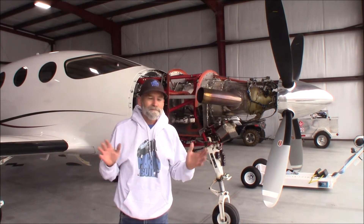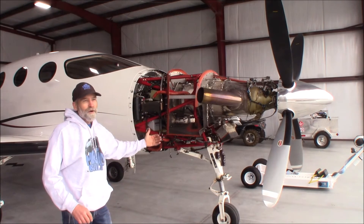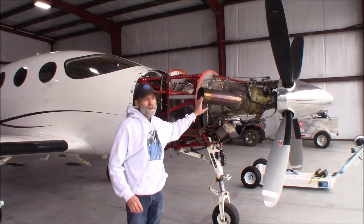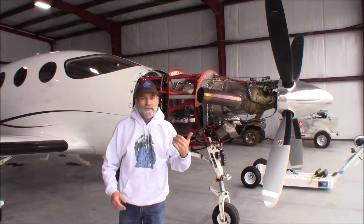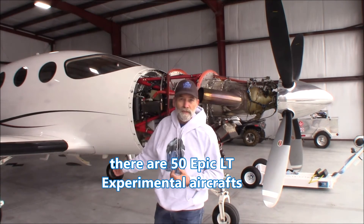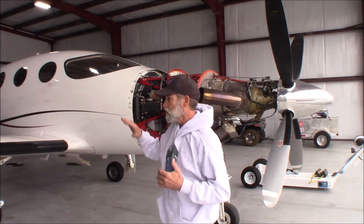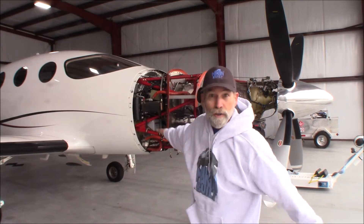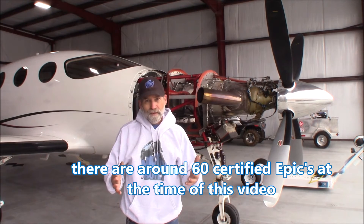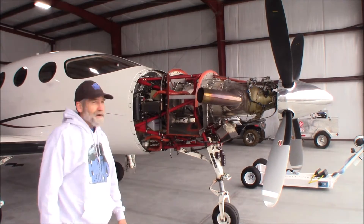We got the mechanic here and I just want to do a quick walk around of this engine. It's just incredible to see it with the cowl off. I expected something bigger — it's amazing the size of it and the horsepower this thing can generate. Now this is in an Epic LT. This is technically an experimental airplane, and you would never even dream that this is an experimental aircraft when you look at it. It's all carbon fiber — every bit of this exterior: the cowl, the wings, the fuselage, all of it. The price tag on this one is $4.5 million. The certified ones are out now and they're at $5 million.